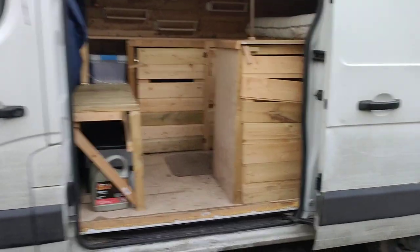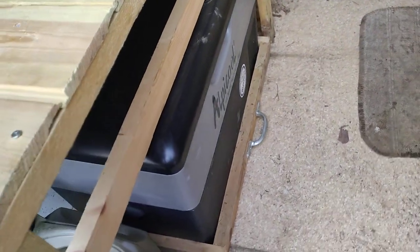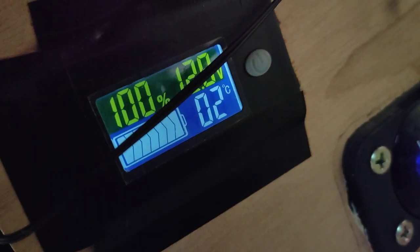So, the back of the van. Fridge - really cool fridge. You can get an app on your phone and control the temperature and stuff. To be fair, I've never used it but it is there. If we pull the fridge out - there's the fridge, just needs a little clean. Also got a little temperature display, battery percentage, and voltage readout. That's the fridge.